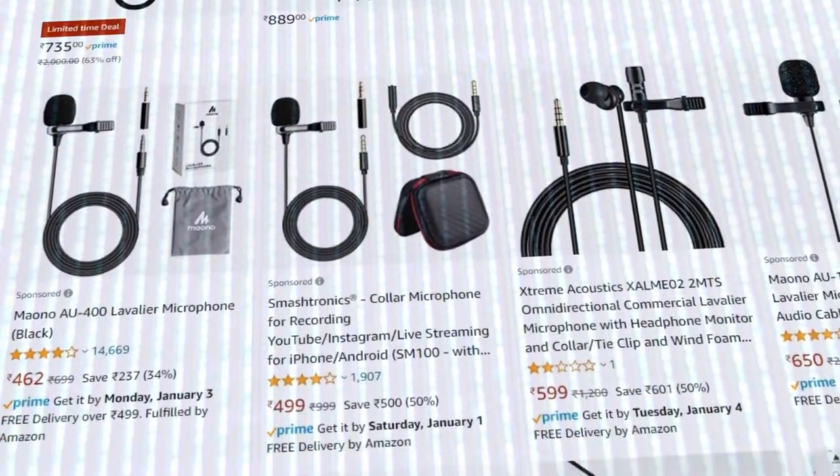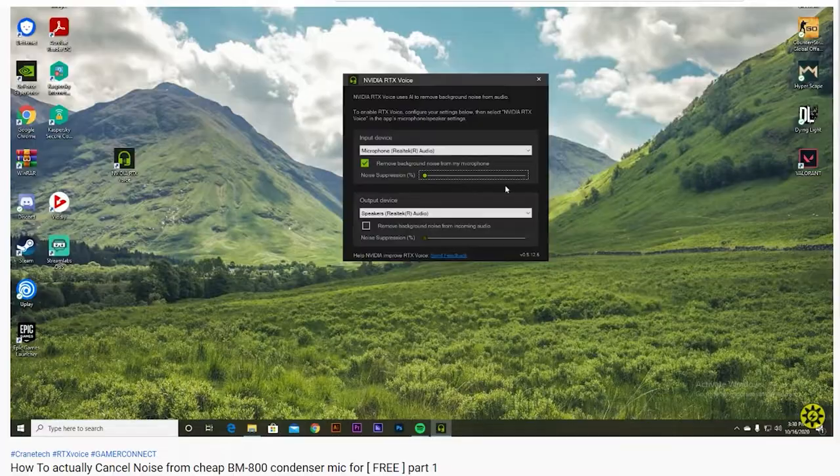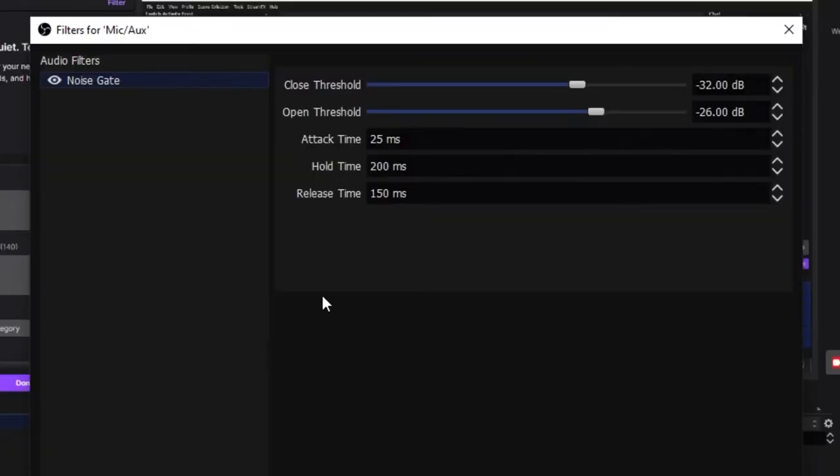If you want a microphone solution at a very cheap price like 600 or 700 rupees, you can buy a collar microphone or go with a gaming headphone microphone. In both cases you will need noise cancellation software like RTX Voice or a noise cancellation filter in Streamlabs OBS or OBS Studio.